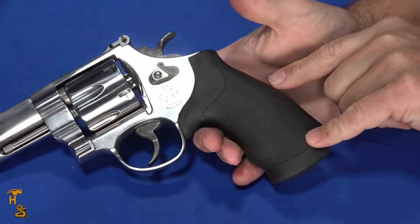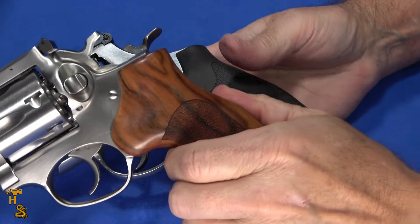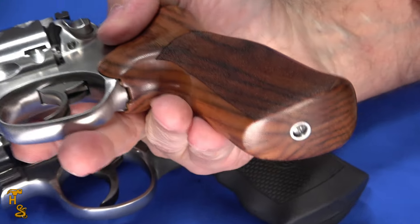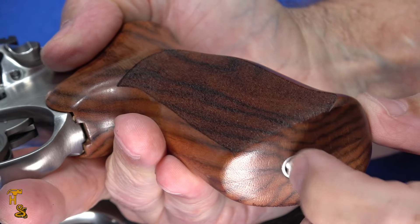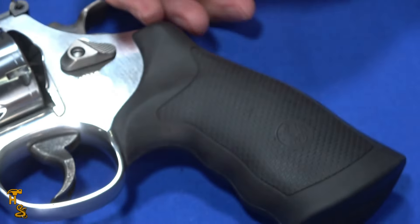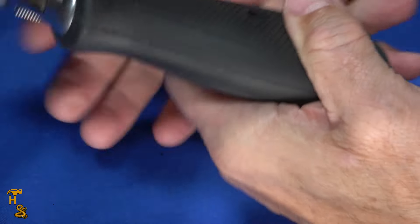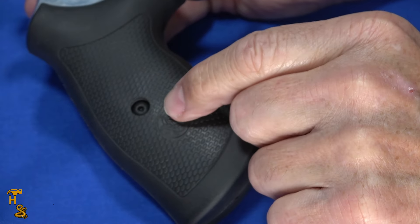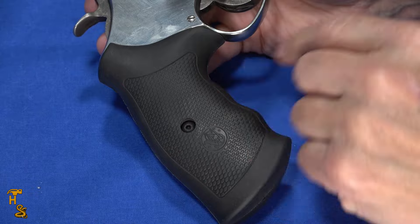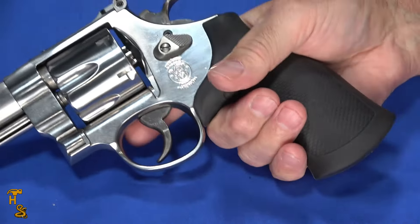The Smith & Wesson comes with a rubber over-mold grip, while the Ruger comes with a Hogue hardwood grip. Both grips are changeable — on the Ruger you pull a screw out and swap it, and the Smith & Wesson uses a screw on the side. Different mechanism, but conceptually the same.